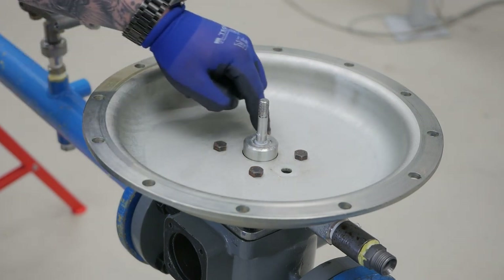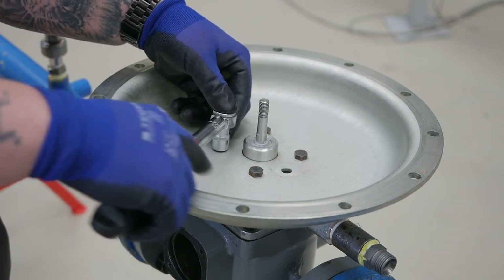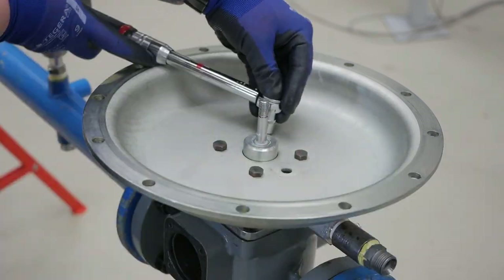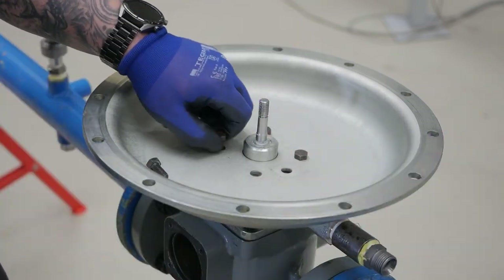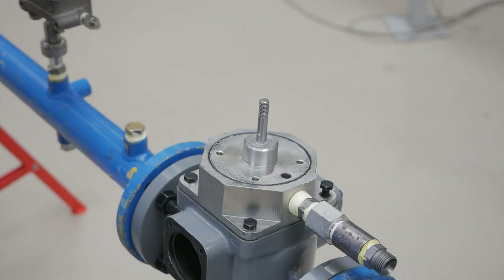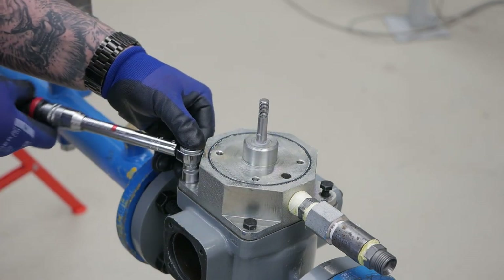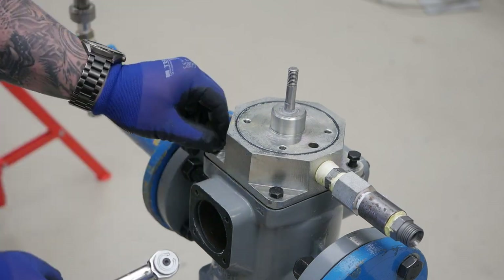Now remove these four bolts that keep the lower case locked on the intermediary flange. Then remove these four bolts on the intermediary flange with a 30 mm socket. Once removed, lift the actuator to remove the trim.